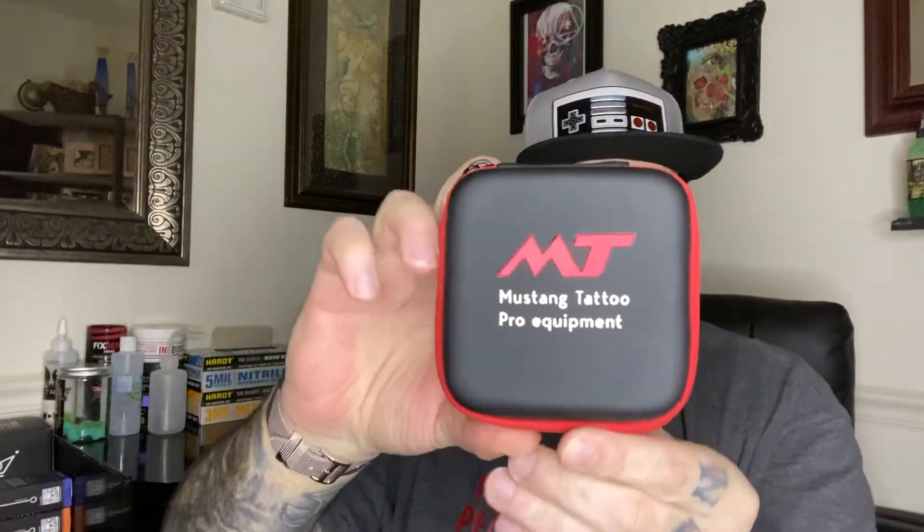Hey guys, I'm back with another review. Today I have a machine from Mustang Tattoo — and it is not a pen style machine, this is more of a slider style machine. This machine is called the Element 2. It comes in packaging I really like; the company has completely changed their packaging style. People who've been watching my channel will know because I've reviewed a few of their machines already — the Vader pen and their Zune pen, two pens completely different from each other.